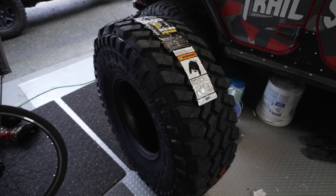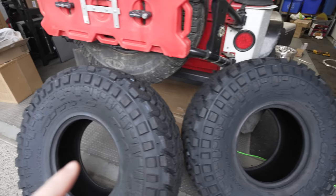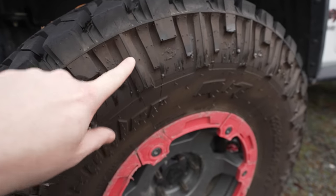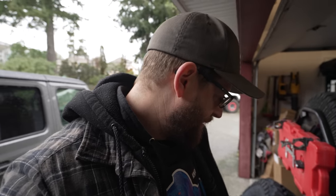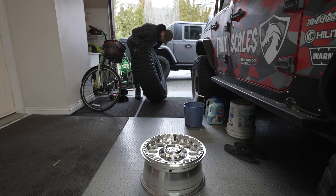Something to consider: some tires have different tread patterns on each side. These 40 inch Trail Grapplers seem to be the same on both sides, which is interesting because my 37 inch Trail Grapplers have different patterns on each side. When mounting tires — whether yourself or at a shop — make sure you specify that the tires are different on each side, otherwise you could end up with mismatched-looking tires.